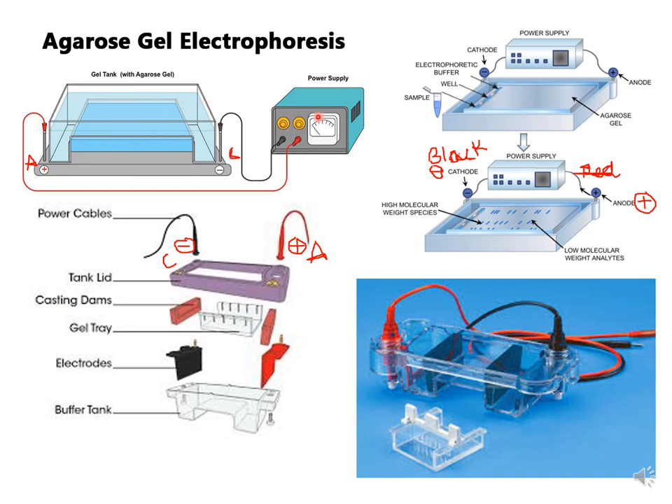Here you can see the requirements of agarose gel electrophoresis: the gel tank or electrophoresis unit, and the power supply. In the unit there are two electrodes — black and red colored. The black colored electrode is the negative electrode (cathode) and the red colored electrode is the positive electrode (anode). DNA always moves from the negative to the positive electrode because DNA is negatively charged.